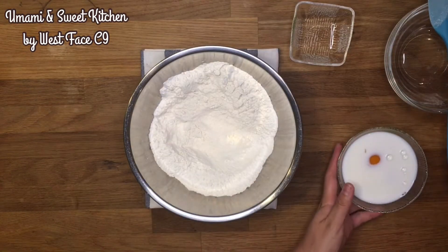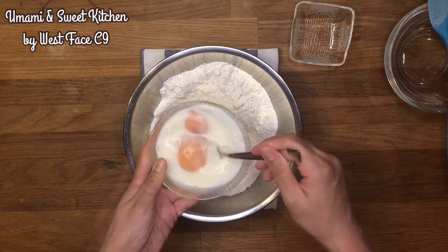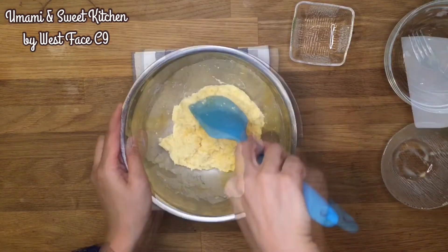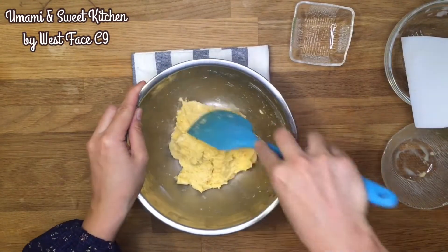This process allows the flour to fully absorb the moisture and form gluten by itself. At the same time, chilling the dough avoids it from getting too hot during the long kneading process.